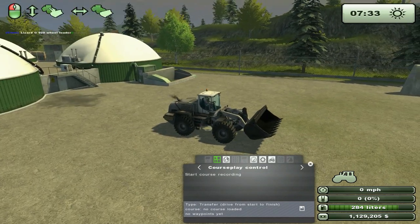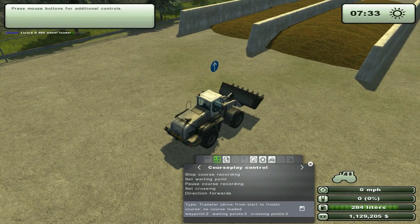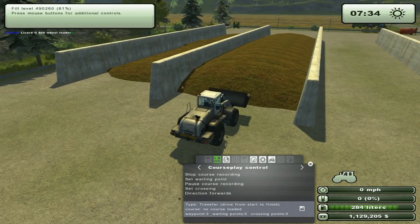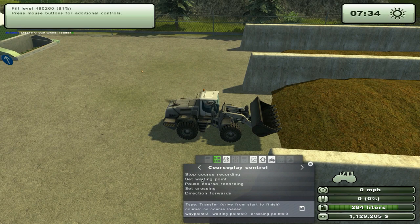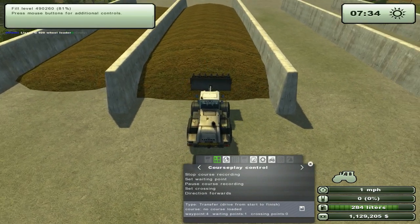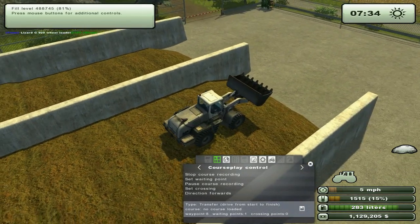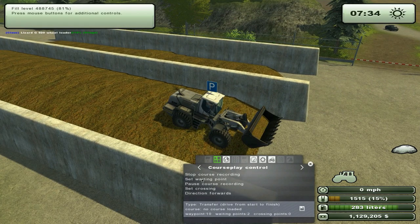So what I want to start doing here now — I think I'll start course recording around here and drive forward. We need to mark somewhere it needs to start and load from the shovel, and when it reaches the end of this bin where it needs to stop to load the shovel. Around here I think will be where we want to start loading, so here we will set a waiting point to mark that. Then we'll drive all the way over to the other end — around here I think — and here I'll set a new waiting point and go in reverse.